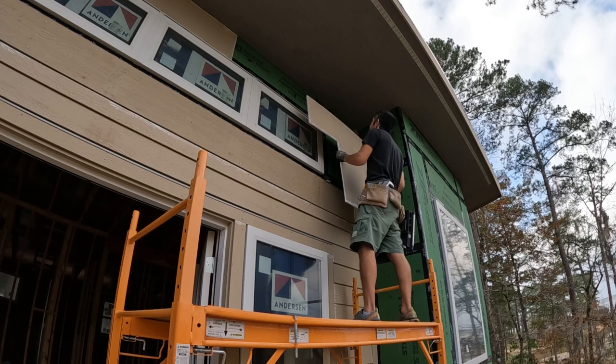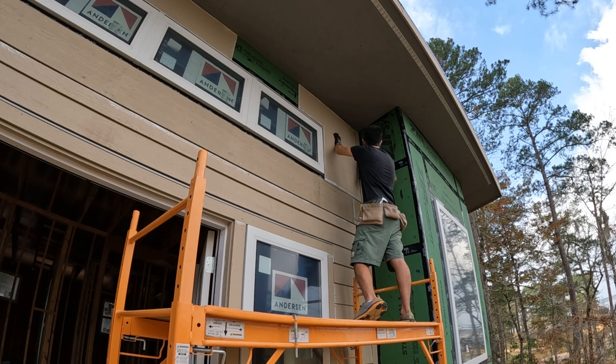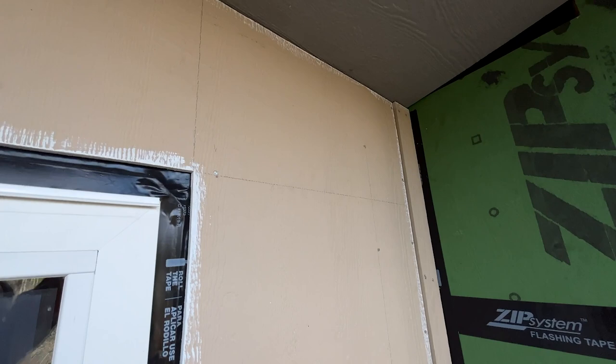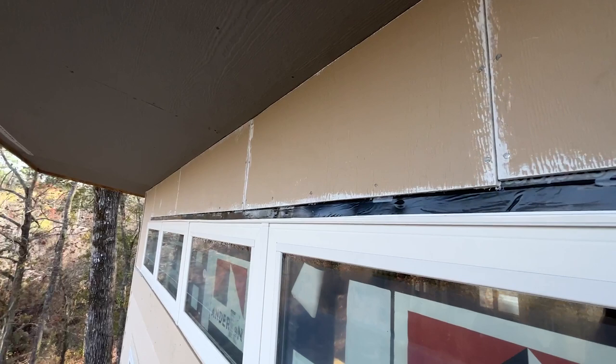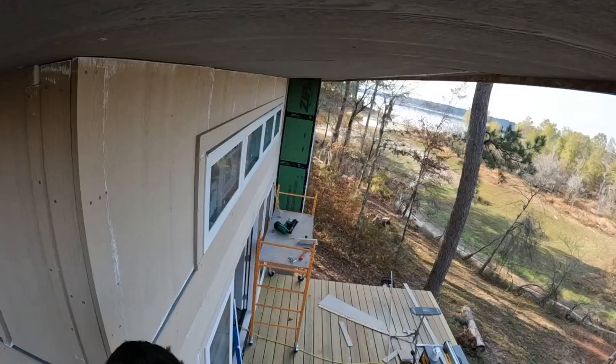I've got all these panels in now. I need to come back and trim out around this window, and then there's just going to be a top trim piece up there. Then I can run all the battens.